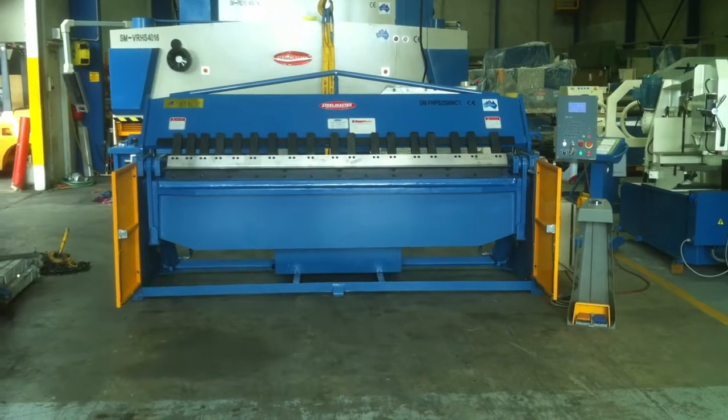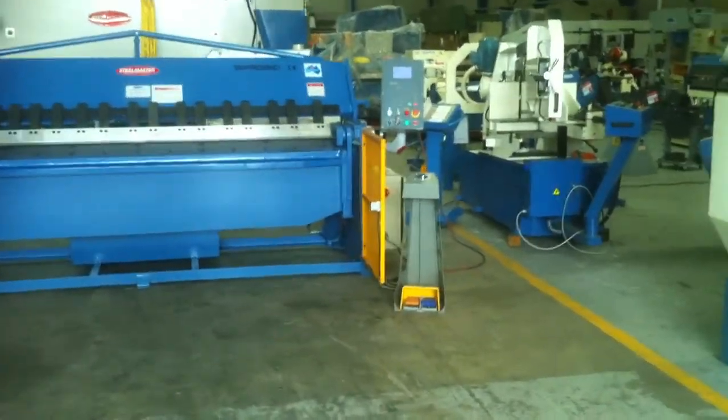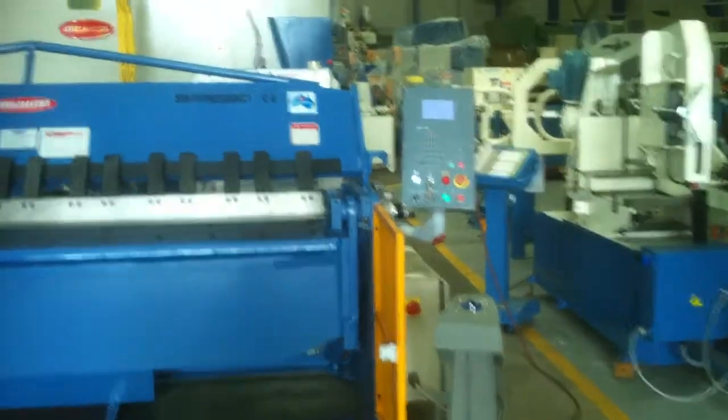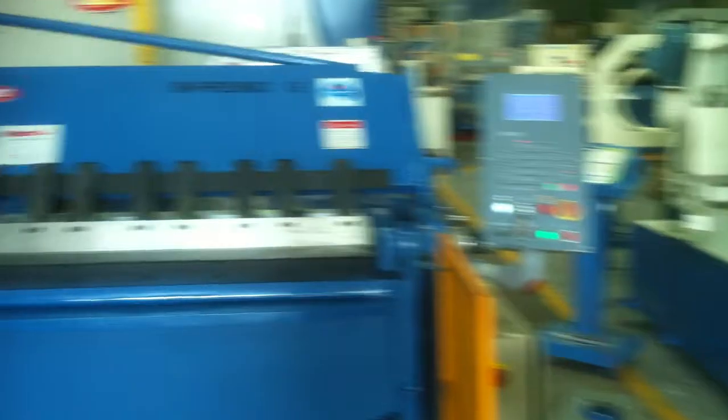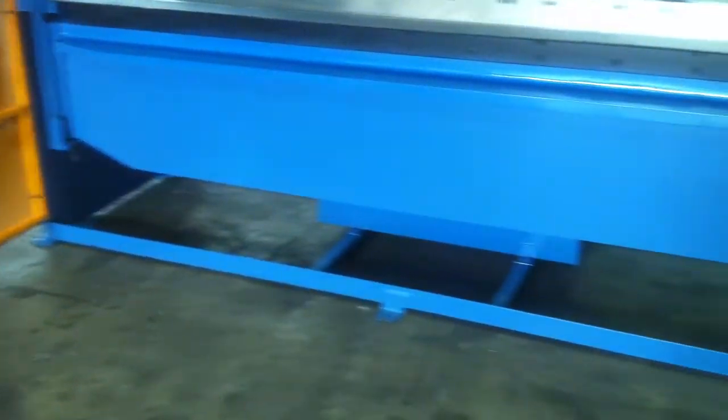The NC1 denotes the NC programmable controller, which is located on the right hand side of the machine. Our programmable controller offers you full programming of the folding beam with an easy single angle bend mode, which you can do via the console control here.